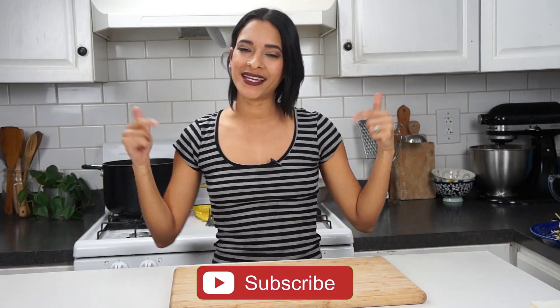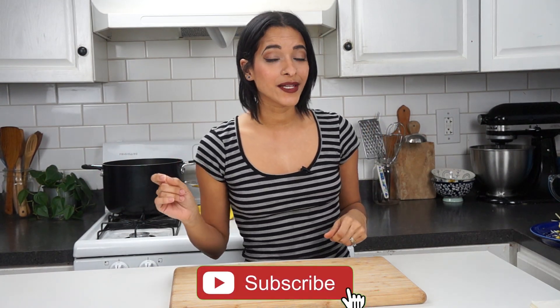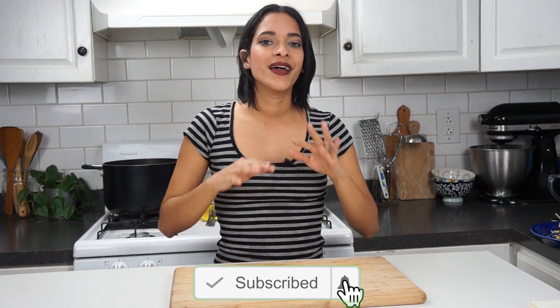Hey, what's going on, lovelies? I'm Veggie Rose. Welcome back to our channel. And by our channel, I mean you guys and me, because there's no one else behind the scenes here. So welcome back. If this is your first time stopping by, don't forget to go ahead and click on that subscribe button and the notification bell so that you will be notified every time a new video goes up, which is every Monday, Wednesday, and sweet Saturday.